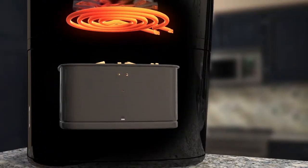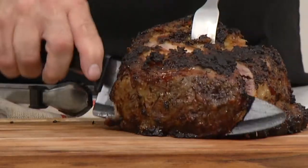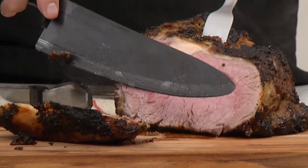The secret is the Brio's specially designed cooking chamber, which circulates superheated air all around the food, searing the outside and locking in the flavor and juices.